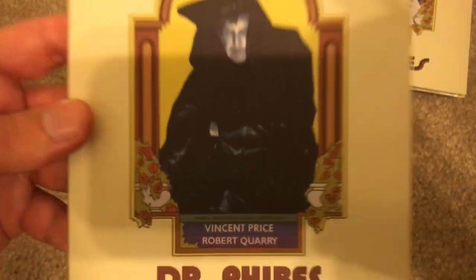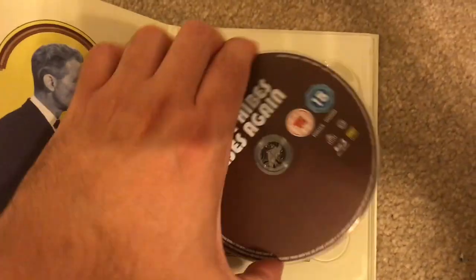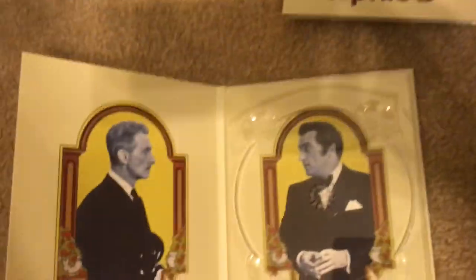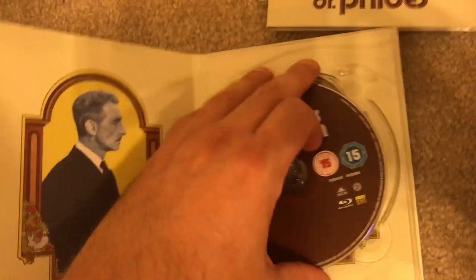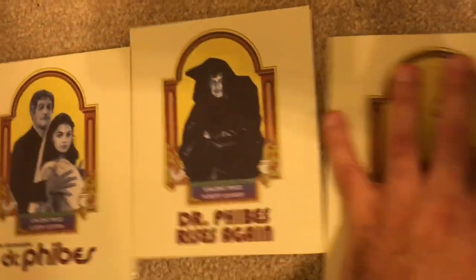Next up, Dr. Fibes Rises Again. And then the same thing — the disc with the title, and you've got the interior artwork. So very simplistic, but that's all you really need and it's very well done.